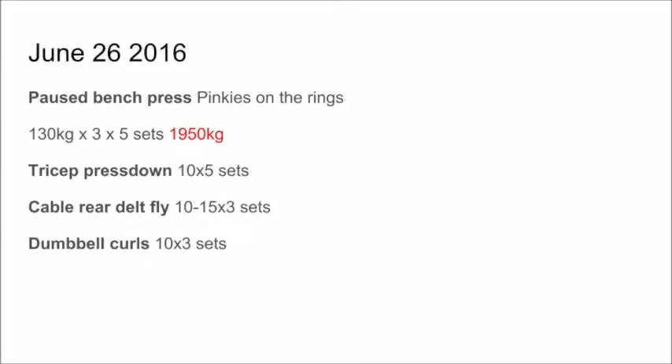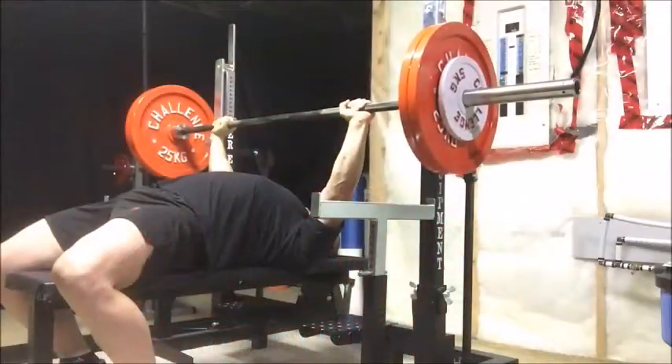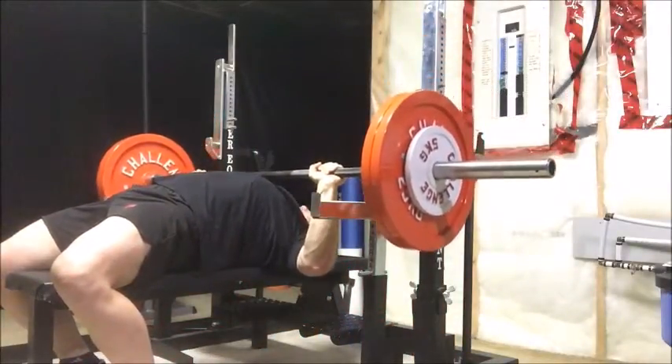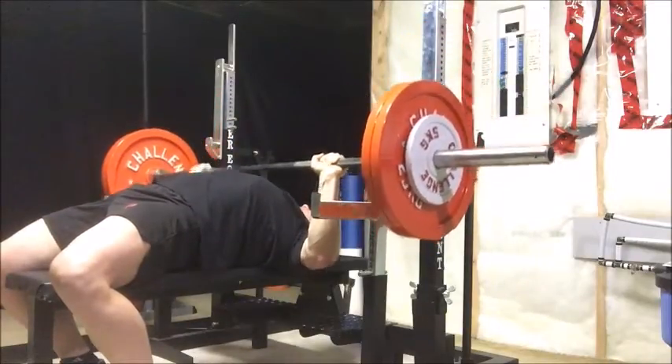On the 26th I did pause bench press with pinkies on the rings. I've kept my grip in from where I'm not doing any competition grip stuff yet — I don't know exactly what grip I'm going to use in competition. With this pause bench press I only did 130 kilos for five sets of three reps, so pretty low volume — only 1,950 kilos on that day, and that was the only pressing volume I did.